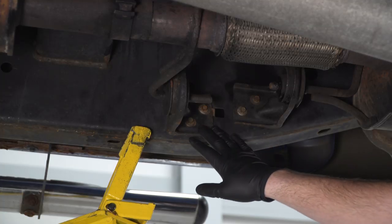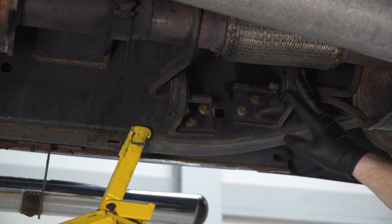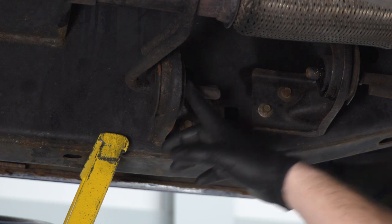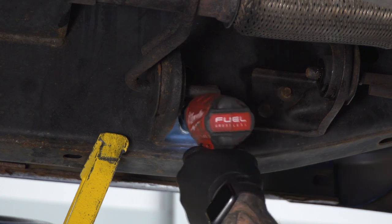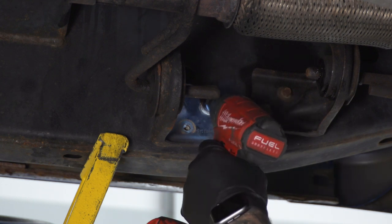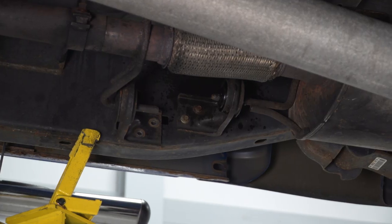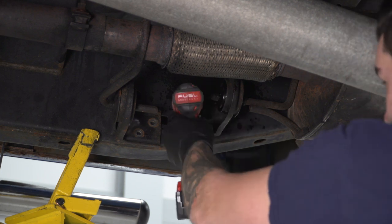Next up, we're gonna move on to our hanger bracket here. We're gonna remove this from the frame taking off these two 10-millimeter bolts. As you can see, this bracket is facing the front of the vehicle whereas the other is facing the rear — all of our hangers are facing this way. This one is gonna prevent us from sliding the rest of them out, so let's take this off the frame. I'm gonna use a 10-millimeter swivel socket to get these two bolts off. We're also finding it's making our life a little bit easier if we just unbolt the other bracket from the frame as well, so grab that 10-millimeter swivel socket again and take those two bolts off.